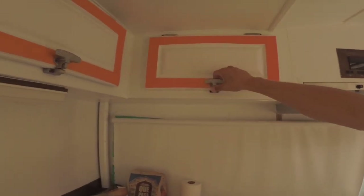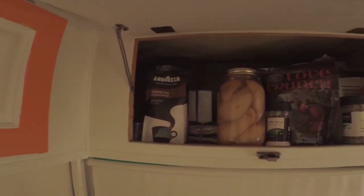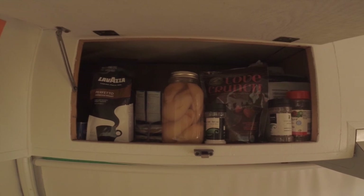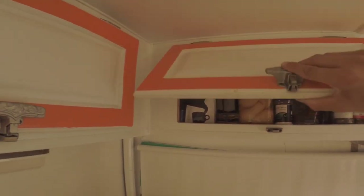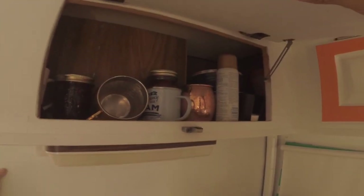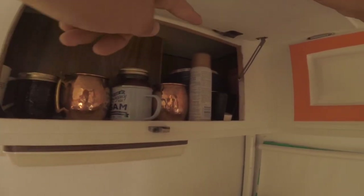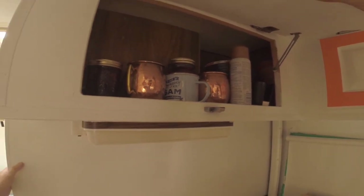Here we have food storage — things like coffee, pears, cereals, a few spices, pasta sauce, pasta, stuff like that. Up here, nice and simple, just a few cups and bowls. A little bit of cooking coconut oil spray.